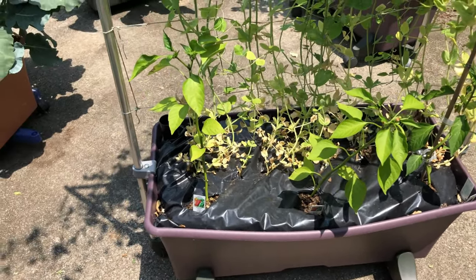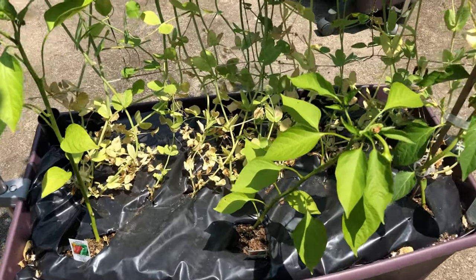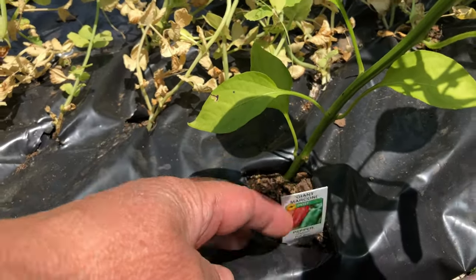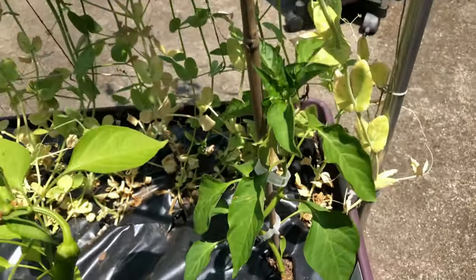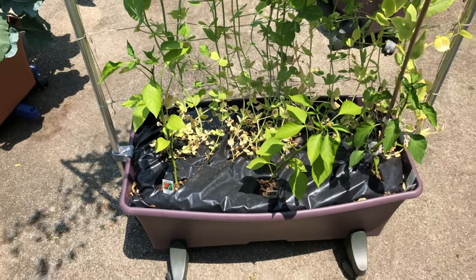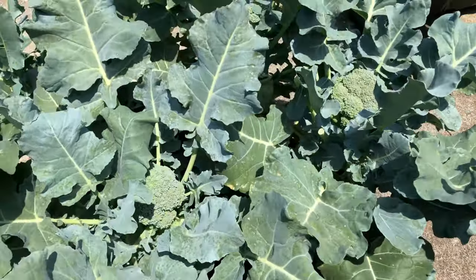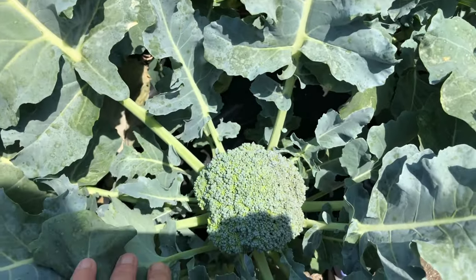Three kinds I've never tried before: poblanos, Giant Marconi, and I can't remember what this last one is down here — ancho or poblano. So we'll try those. This box of broccoli is doing really well — the heads are getting as big as my fist if not bigger, and they're starting to get loose today.